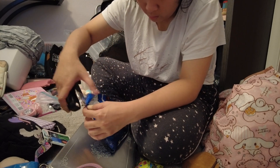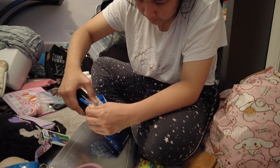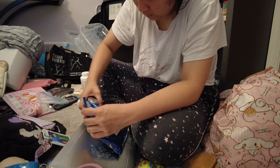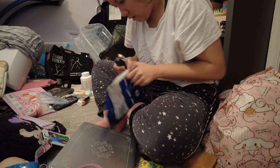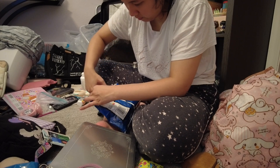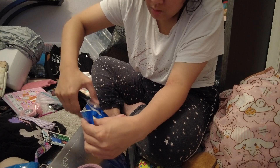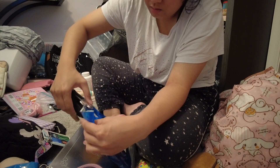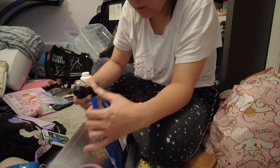That's why it's important to keep checking to make sure that you completely sealed it. When you don't check for the little holes, that's when you get air bubbles. You don't want to melt the bag, if that makes sense.